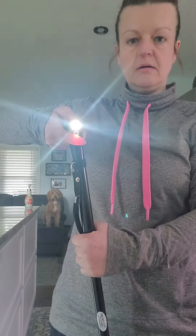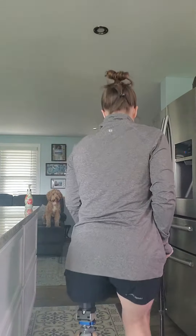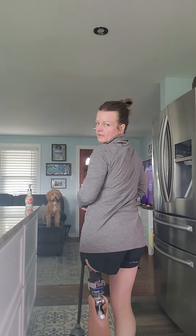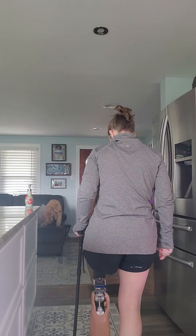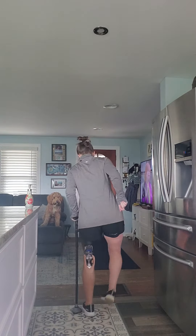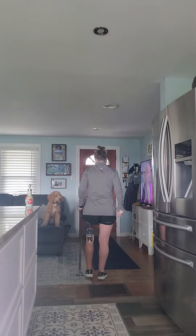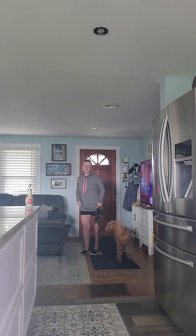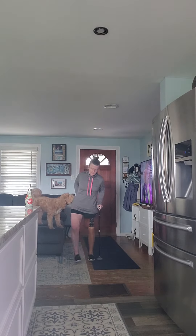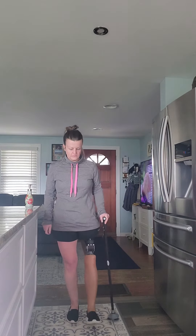Oh my god, my cane falls down all the time — I cannot wait to get rid of this thing. Walking with the right side, this is not pretty but I'm trying. Got my physical therapy buddy here, trying to get all my muscles working.